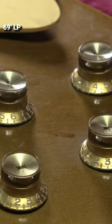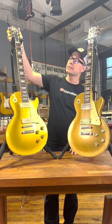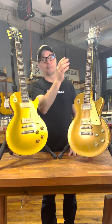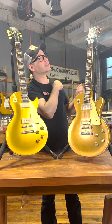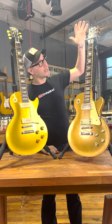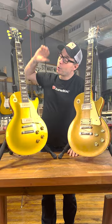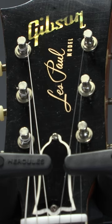In '69, they had the larger headstock as compared to the smaller headstock. The logos were also a little different. In '69, they put in a block piece of pearl and stenciled it — they sprayed over it to get the Gibson. You can see a lot of that paint has worn off and it doesn't exactly say Gibson anymore. Whereas on the '56, they actually have an inlay in there.